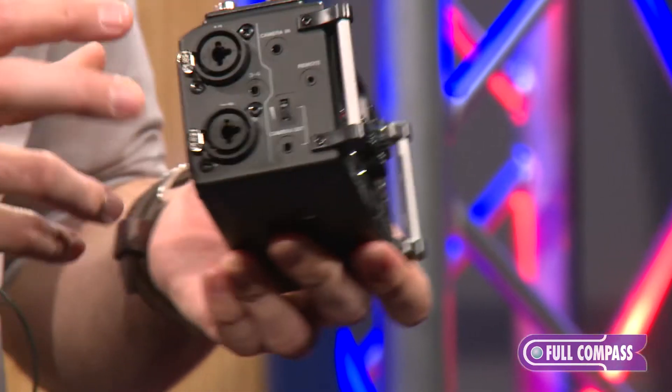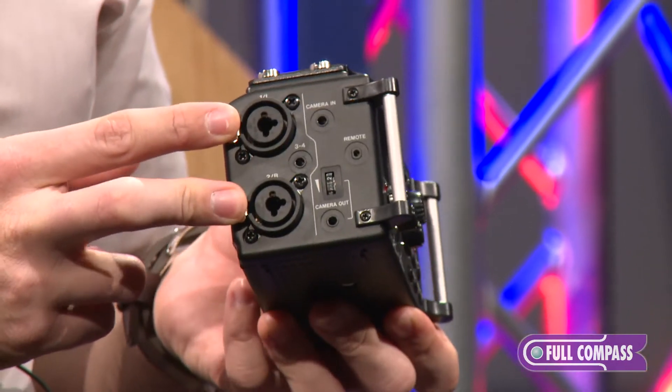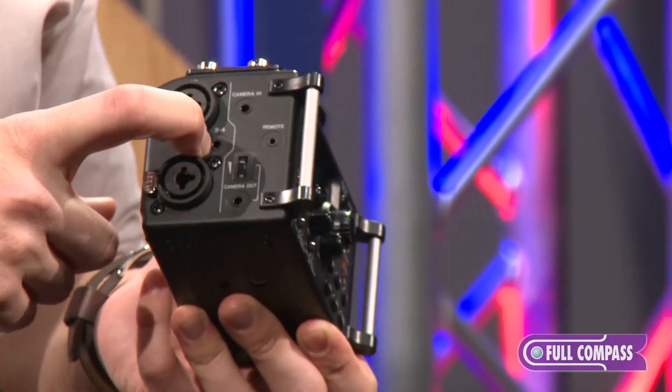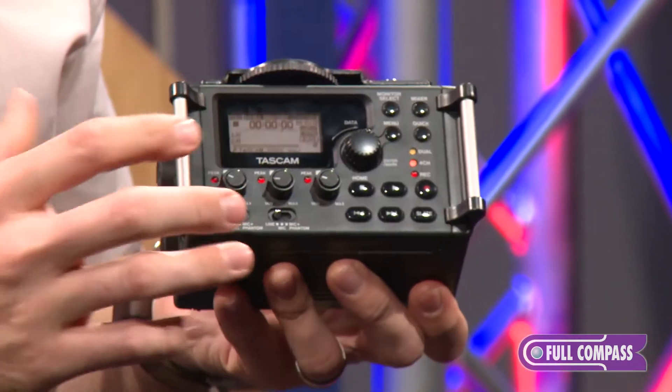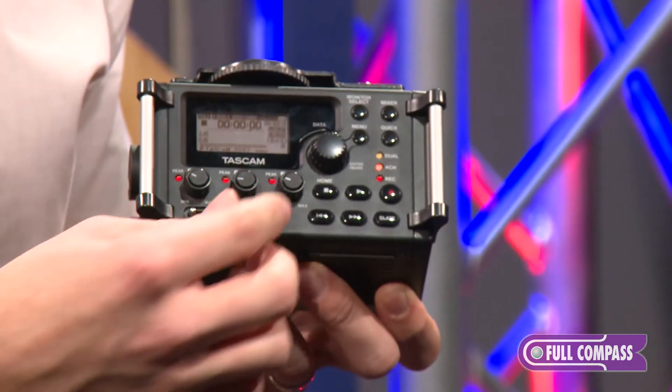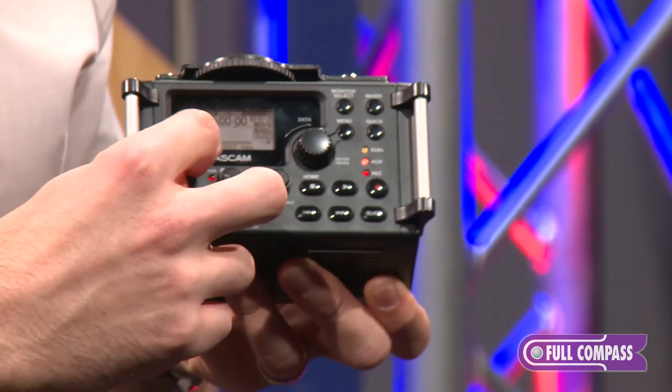On the side here, we have two XLR quarter-inch inputs with locking mechanisms, and then for channels three and four, you have a stereo mini input. On the front, all of your keys are soft-touch keys to reduce handling noise, and dials to control your levels.